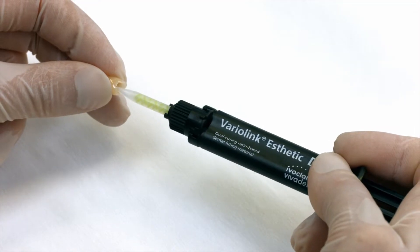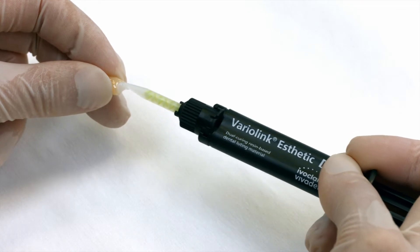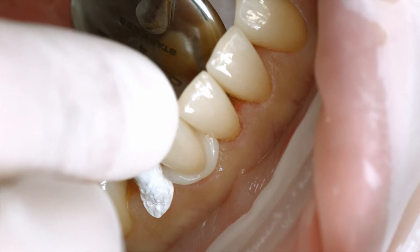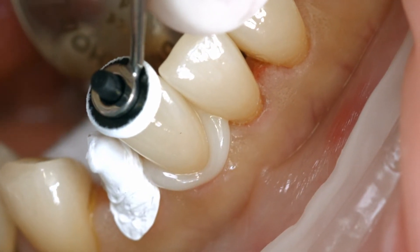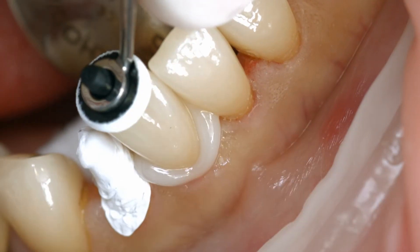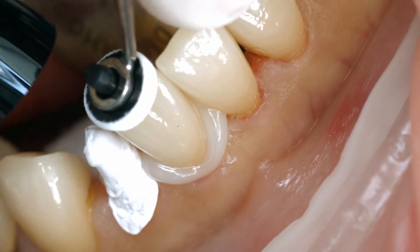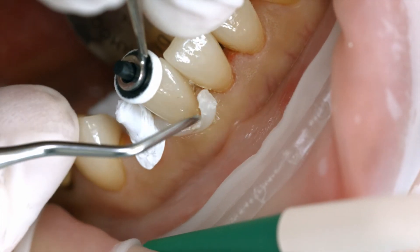Apply the desired amount of Variolink Aesthetic DC directly from the automix syringe onto the restoration. Seat the restoration and retain it in place exerting uniform pressure. Light cure cement excess for 2 seconds per quarter surface using blue phase style, for example. Make sure that the distance between the light probe and the restoration is 10 mm at maximum. The gel-like excess can be easily removed with a scaler.